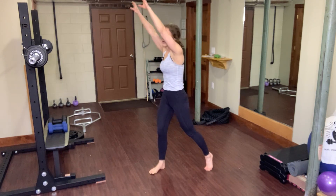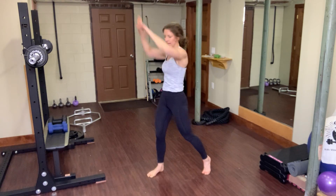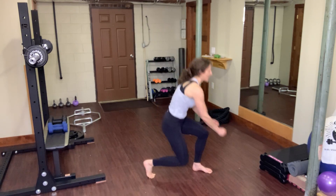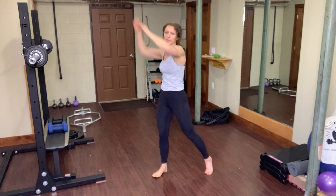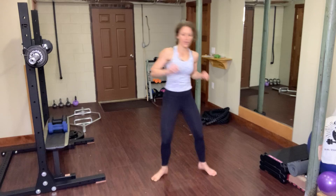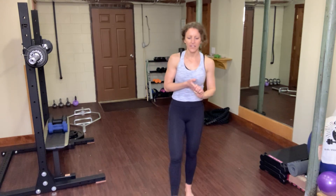I promised four rounds but this one has five because this last exercise we're doing on each side — this is our fifth interval. Low shelf to high shelf. Take an extended rest here. We just did five rounds. We're going to repeat those again.